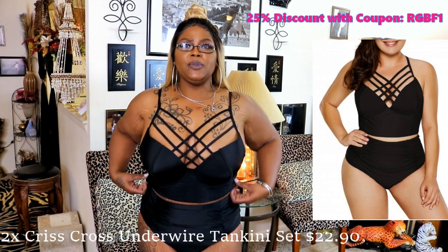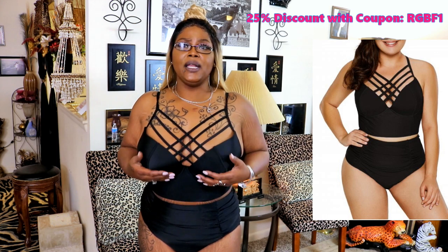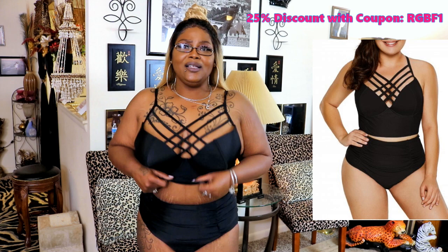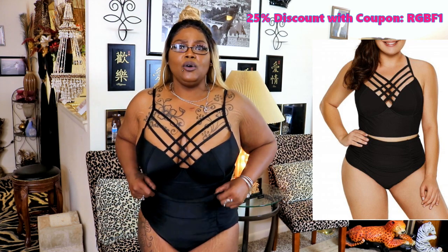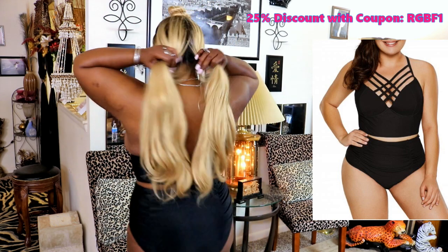Okay guys, so this is the first bikini — it's a two-piece and it has underwire underneath. It needs to be up further because it's too big for me; I really should have gotten a 1x but I did not know the sizes. This is what she looks like and this is what she looks like in the back.